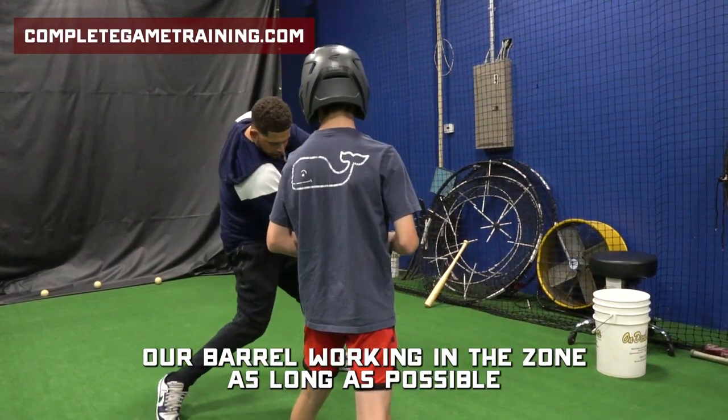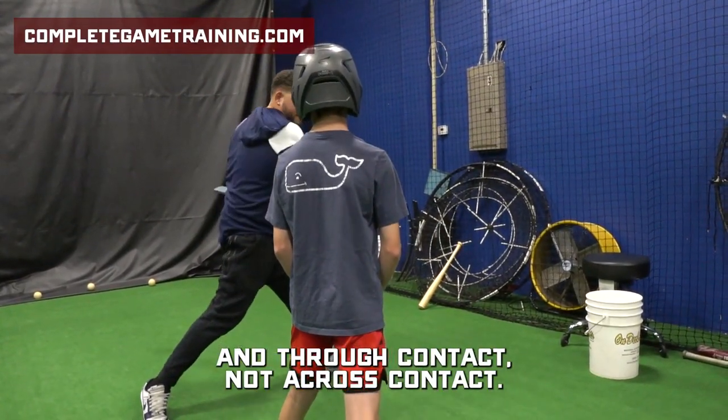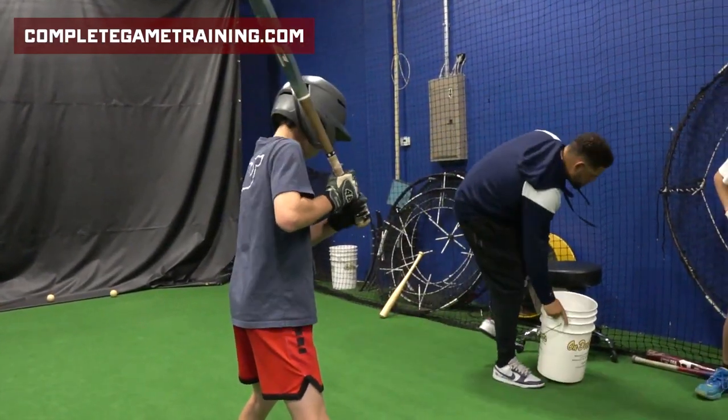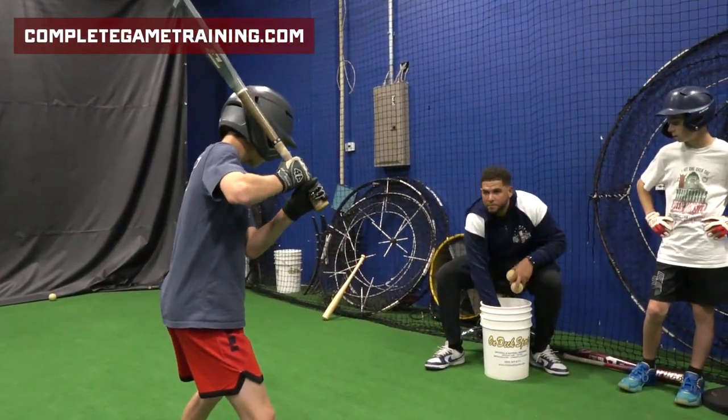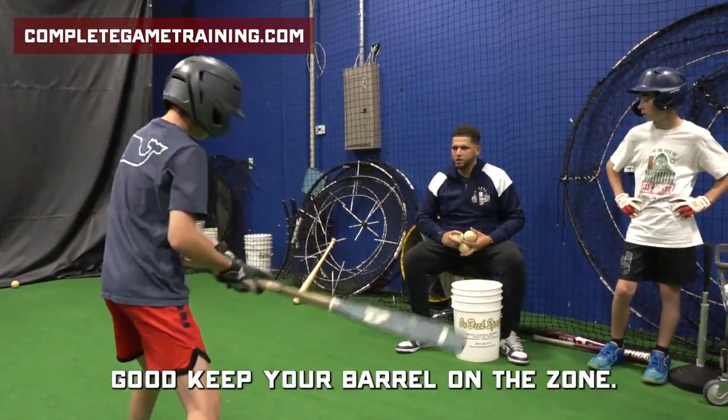So we have to be able to keep our barrel working in the zone as long as possible — and through contact, not across contact. Got it? Stay balanced and drive. Good. Keep your barrel in the zone.